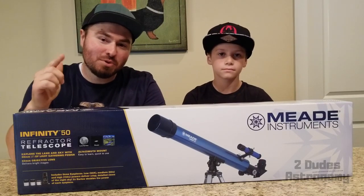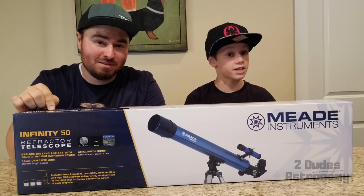What's up guys? Are you wondering what you can see with the Meade Infinity 50? Stick around to find out.